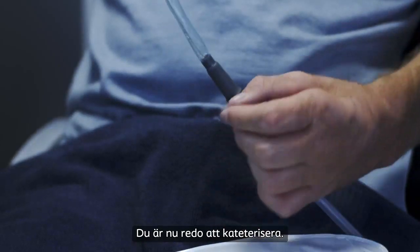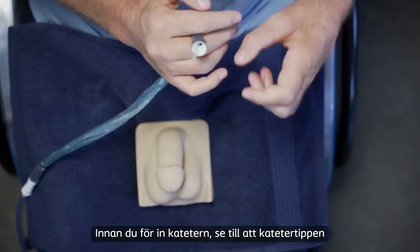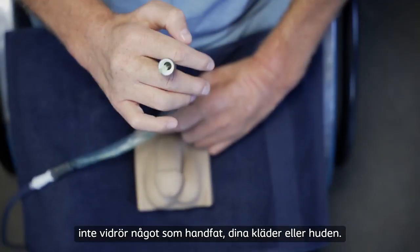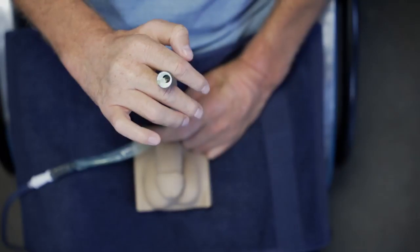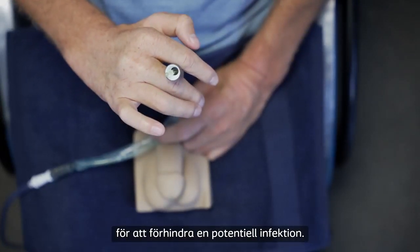You're now ready to catheterize. Before you insert the catheter, make sure the catheter tip doesn't touch anything like the sink, your clothes, or skin. If it does, you must use a new catheter to prevent a potential infection.